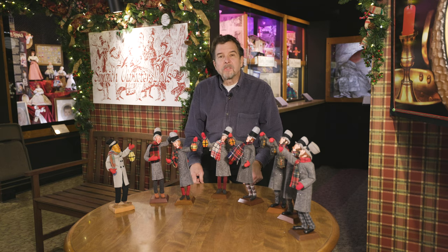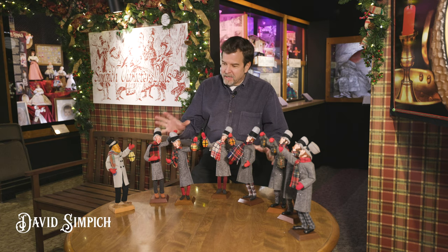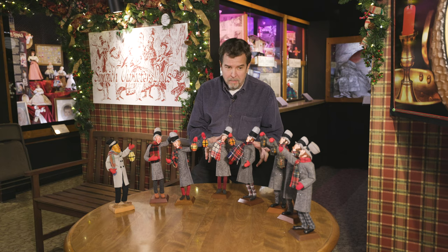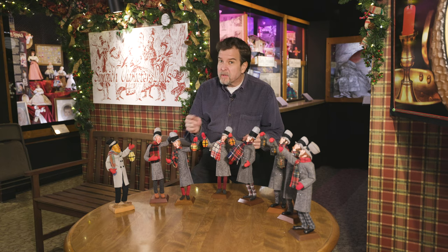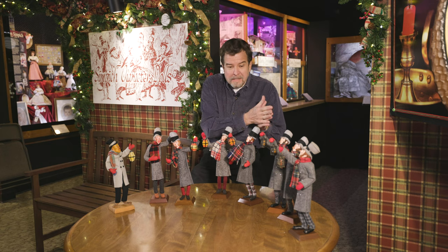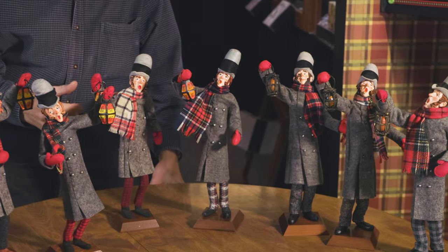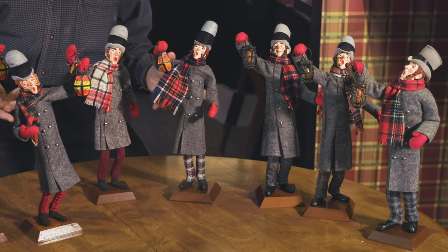These guys bring back so many memories of when I was growing up. This is a collection of eight different Simpich Lanternmen. There may be another design that was somewhere in this lineup, but these are the ones that I could think of and that we had on hand to show you today.